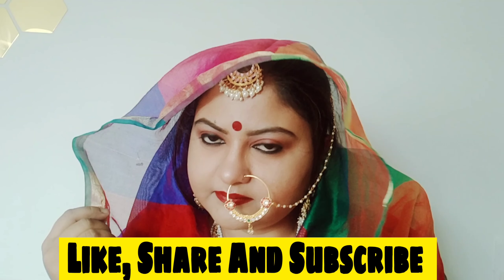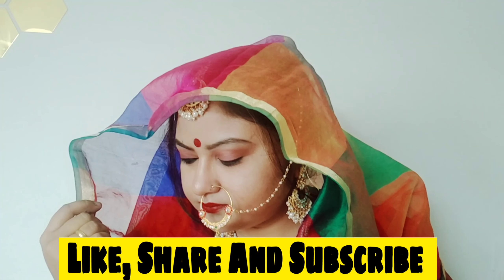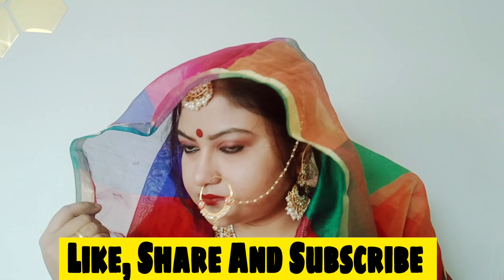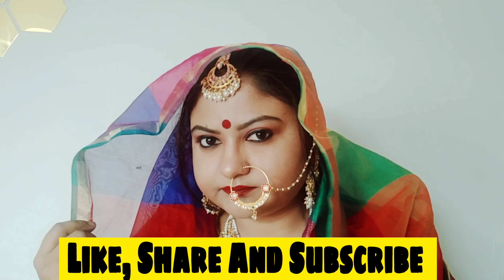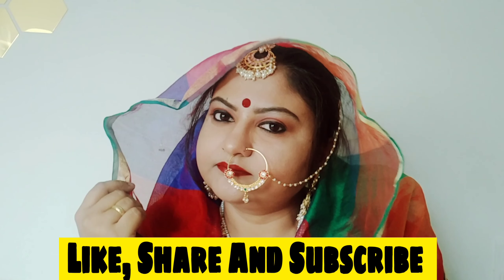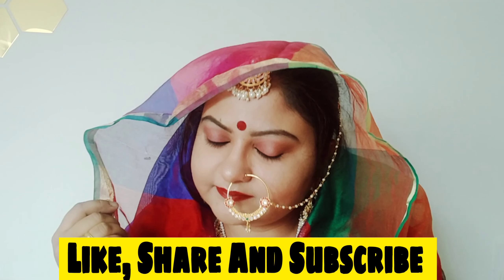I have made a full haul video — if you want to see more hauls, mention it in the comment box. This is my final simple makeup look for Karva Chauth. Try it and tell me how you feel! Product reviews are already on the channel. If you like this video, don't forget to like it, subscribe to the channel, and I'll see you in the next video. Stay safe, bye bye!